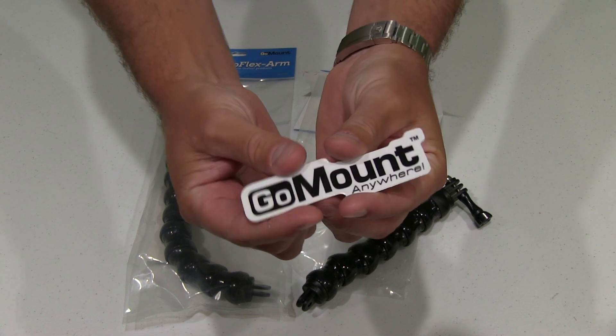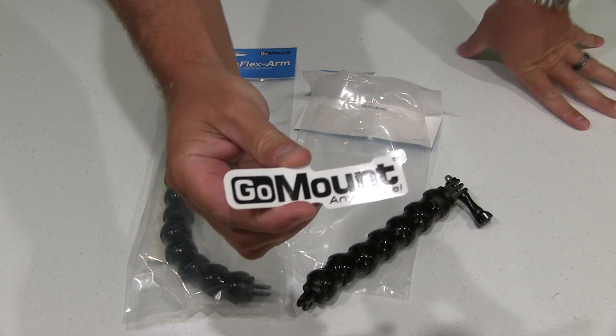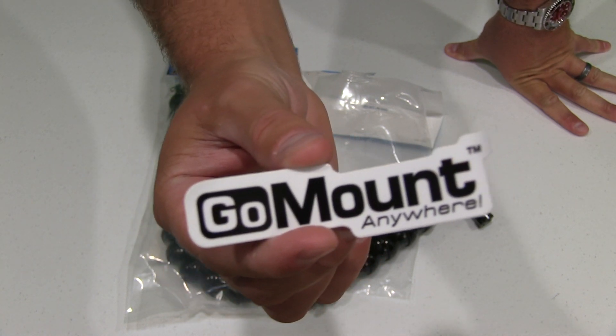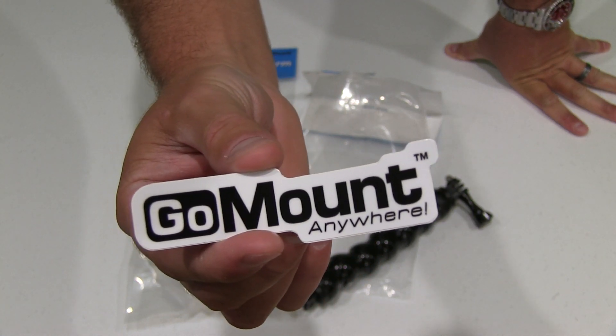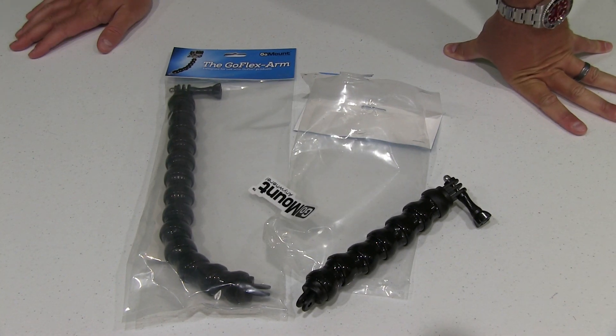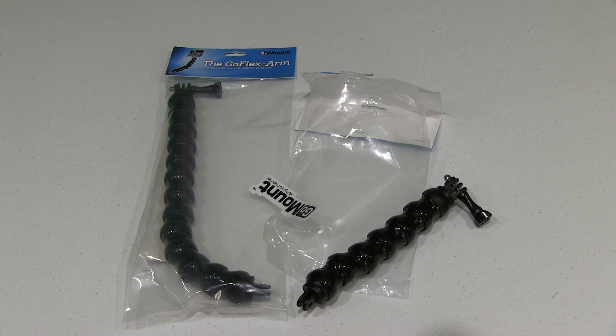It even comes with a really cool sticker that says GoMount — and I know where I'm going to mount it: on the side of my boat. It says 'GoMount anywhere.' I like that. Thanks for watching. Subscribe at YouTube.com/iRickSky. Y'all have a good day.